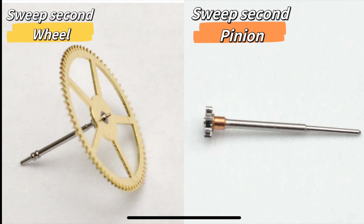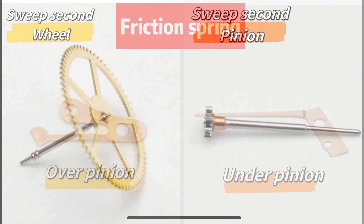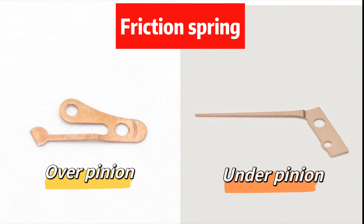Firstly, you'll need to understand that a sweep second wheel or a sweep second pinion is what makes the second hand on a center second movement sweep. But the possible ticking hand issue will only happen when there's a sweep second pinion. That's because there's a clip, also known as a friction spring, that holds the pinion in place. And when this clip is not correctly adjusted, the second hand will tick instead.